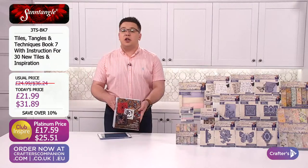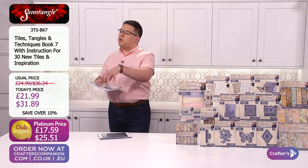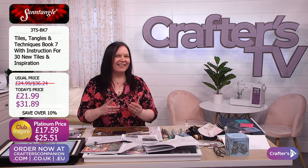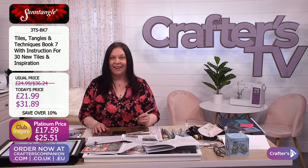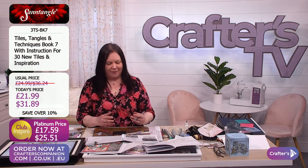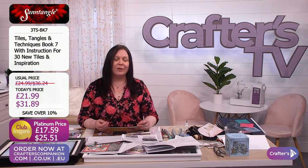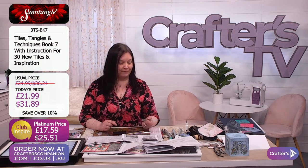Sandra, what is book seven offering us that the other ones aren't? Book seven's offering you 30 tiles — there's never any sort of rhyme or reason as to how many I put in. Honestly there are 30 tiles in there and they're completely new, completely different. But you don't have to worry about whether you've never done it before. Every single one is from scratch. Shall I do another one? Let's do it.